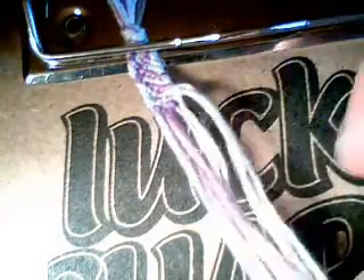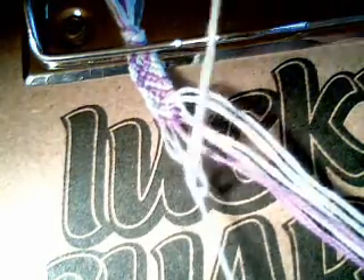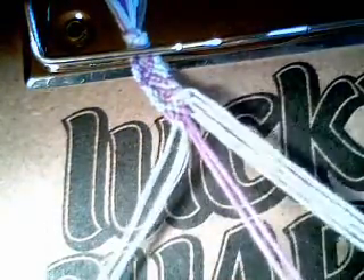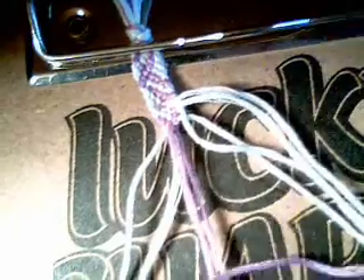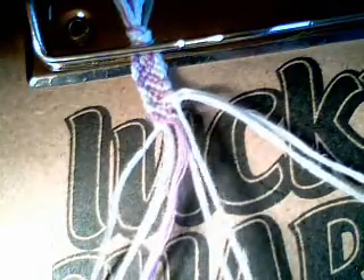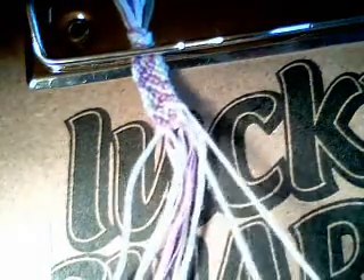Then take your next two and do a forward knot. Bring in all your strands. Take your first two and do a forward knot. Take your next two and do a forward knot. Take your next two and do another forward knot. Then take your last two and do another forward knot.